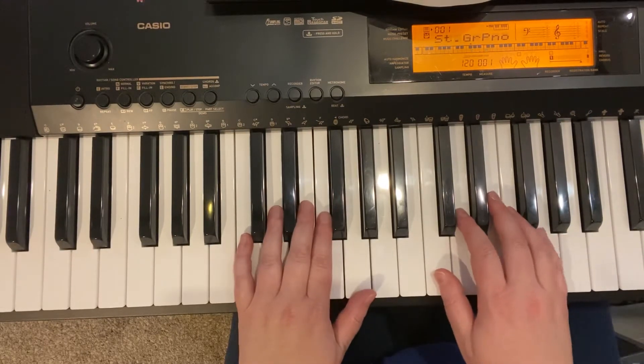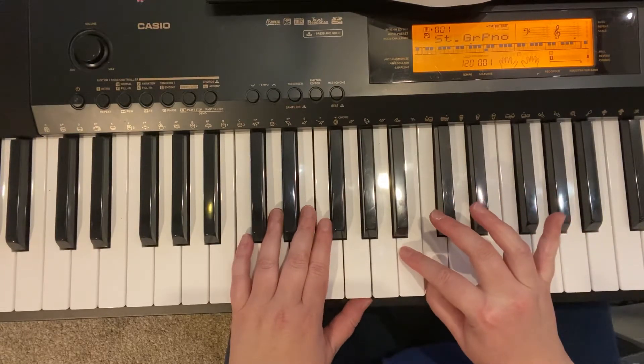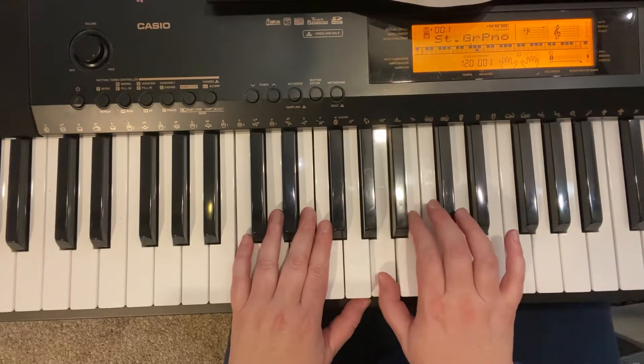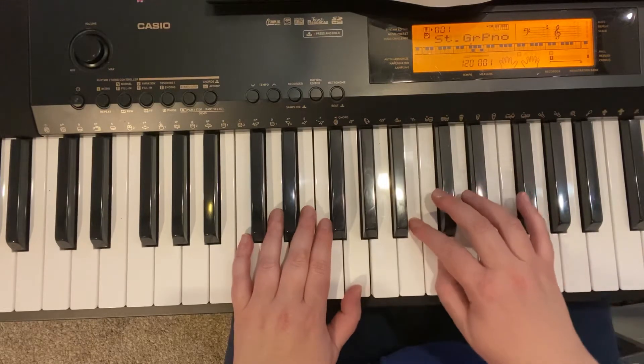Now, here's something new. Two is going to go over to go lower to B. And one is going to be on A, same two on B. Now, we're going back up to regular C position.